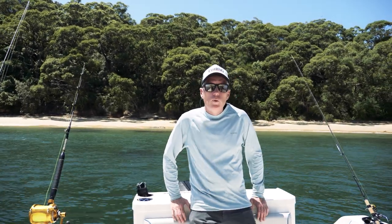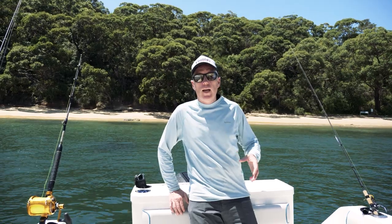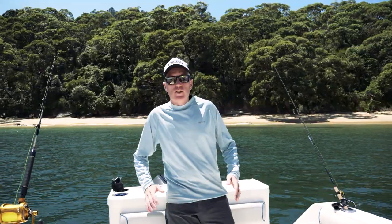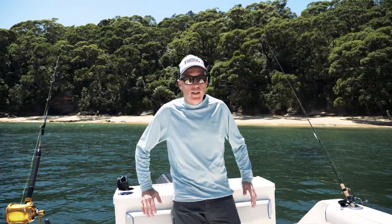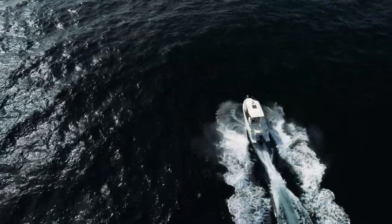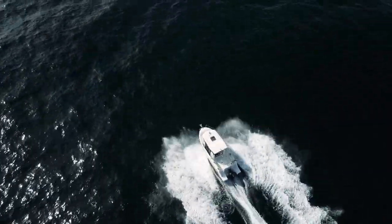Scott from Fishing World here on board Arvor's 705 Sports Fish. The 705 fits nicely between the 805 and the newly released 625 Sports Fish. This is the next generation of Sports Fish boats for Arvor, and as they say, it's unashamedly built for fishing. And that's exactly what we've been doing today. We're here in Sydney Harbour, chasing some of the local pelagics, fishing out around the heads — and it makes a great fishing boat.